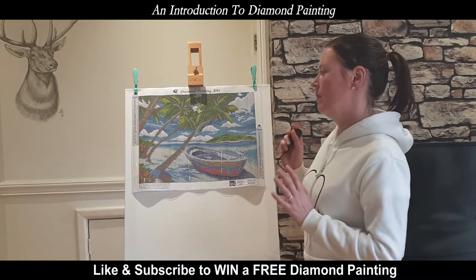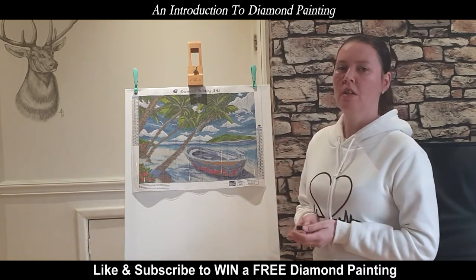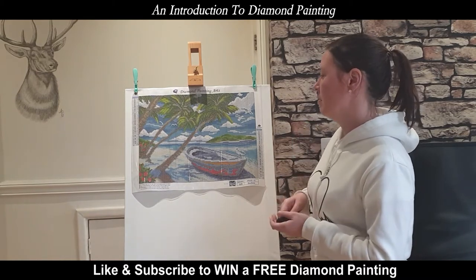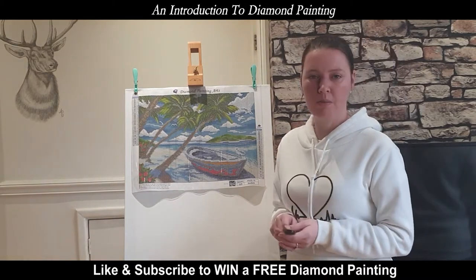So I managed to stumble across diamond painting. In my videos, I'm going to show you what you get in the kit and how to apply the diamonds.